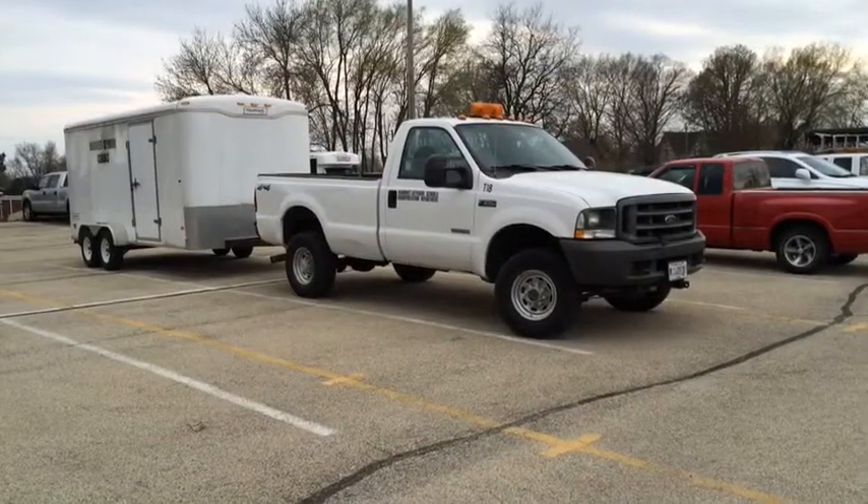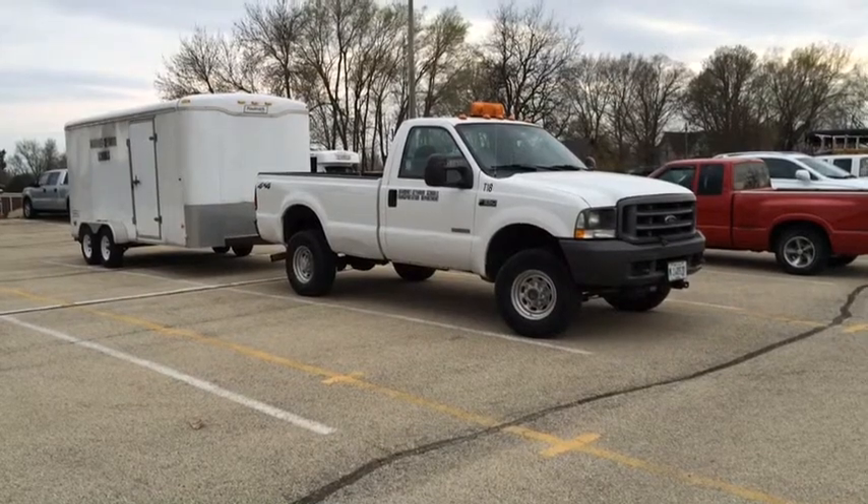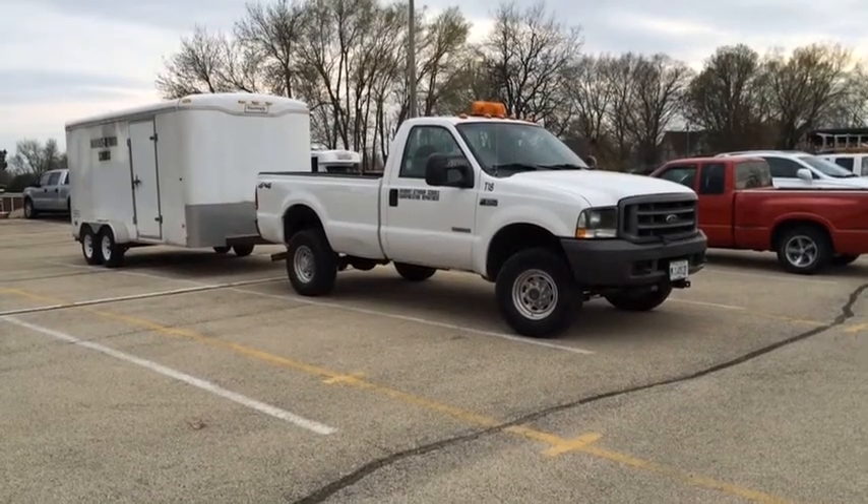A how-to for Post-Prom. The Wednesday before Post-Prom, borrow the Transportation District pickup truck and trailer.